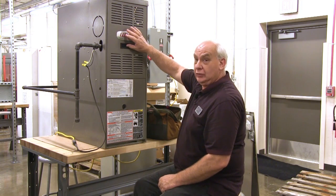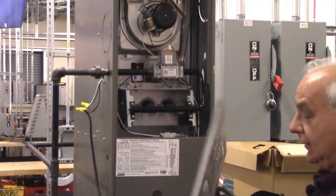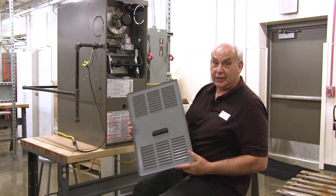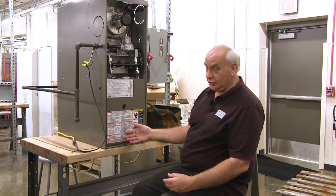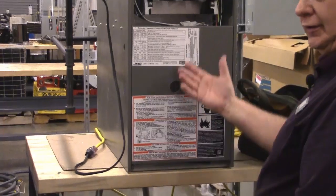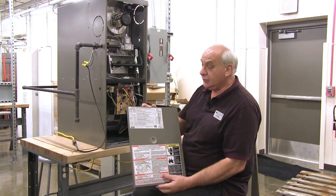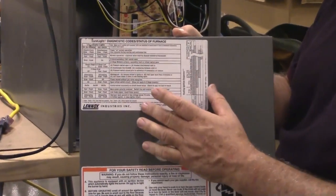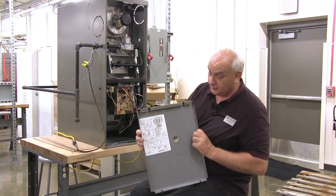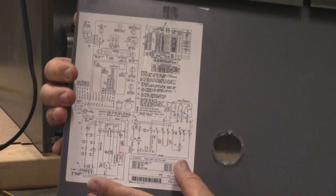The first thing we're going to do is take the door off — you lift up and pull out at the bottom and the door comes off. On the inside of the door, sometimes there is a wiring schematic should you ever need it. Now we're going to take the bottom door off. Again, we lift up and pull out and the door comes off. On the front of this door, this label is called a diagnostic chart. Sometimes it's on the inside of the door. Here is the wiring diagram.